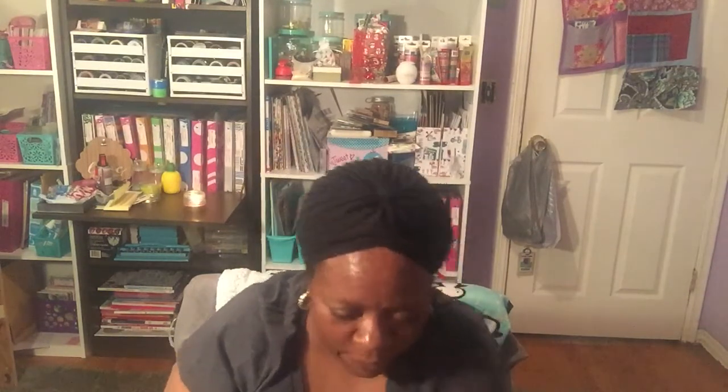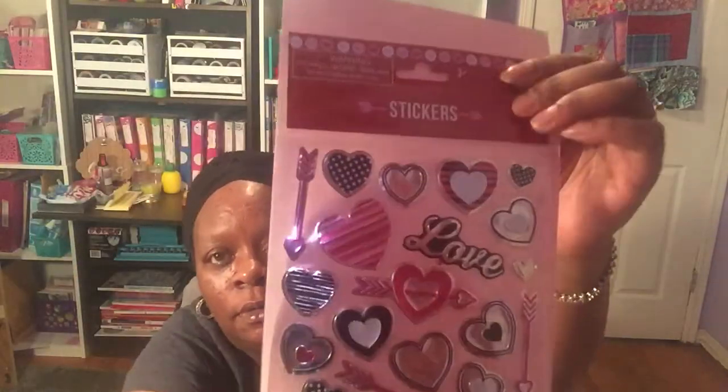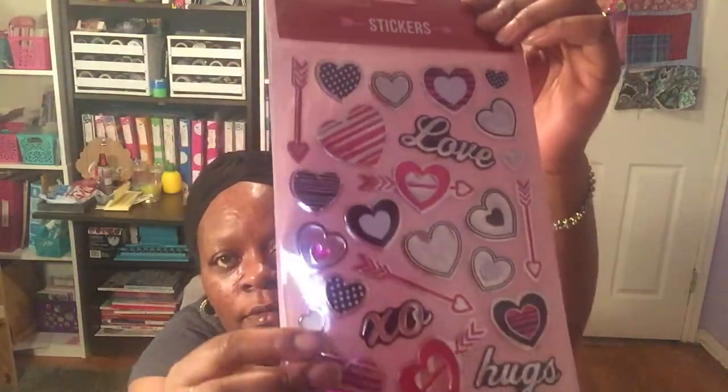When I took everything out of the bag she also sent me one of the water stickers — sorry about the glare — and then she sent me a pack of 25 stickers from Dollar Tree. Thank you so much for that.